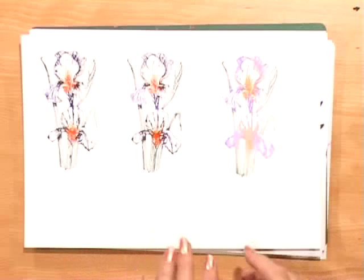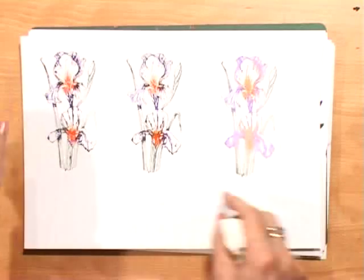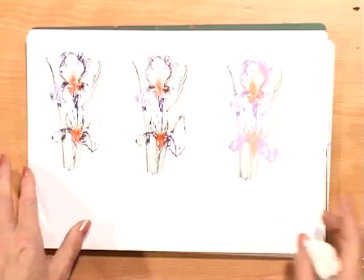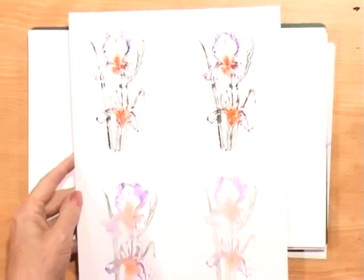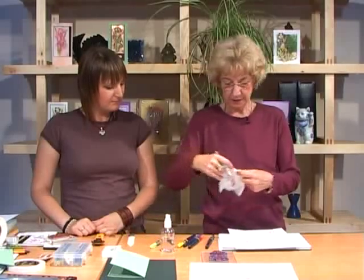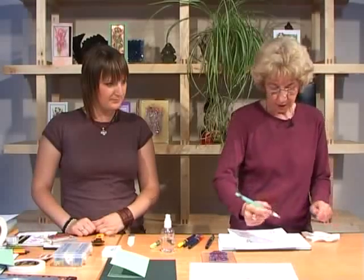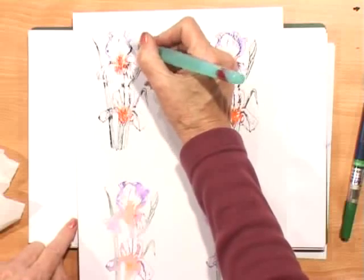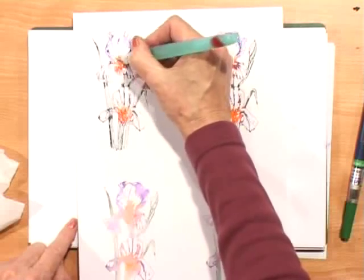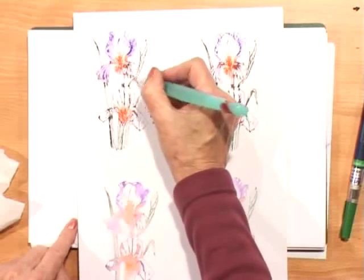Before we add any more colours or water or anything to these, we need to leave it to dry because all these lines will just blur unless we've let it set. So there's one there that I did earlier. What I'm going to do is go in with the water brush, just making sure it's clean and has water in it. And then we'll just pull the colour — it'll just pull some of the colour down, but it leaves the lines behind because you've given it time to set.